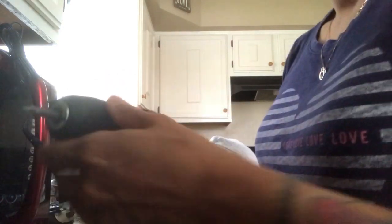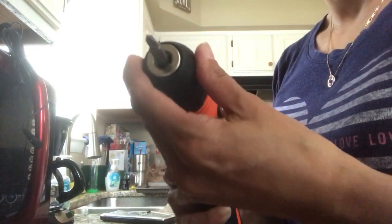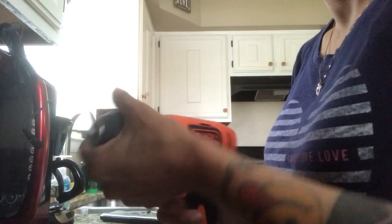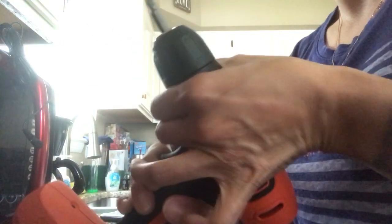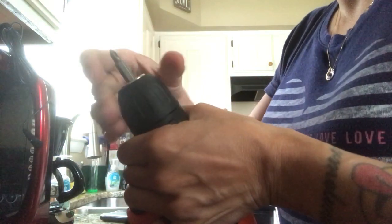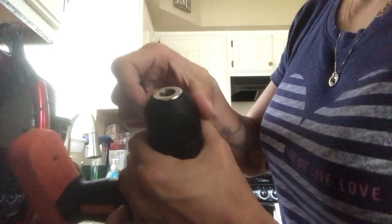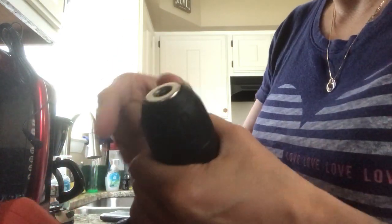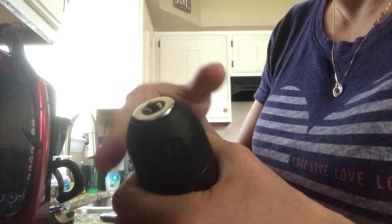Remember righty tighty — now the bit is very secure in here. If you want to change it because it's not the right size, you do the same thing: hold this part and lefty loosey to take it off. You don't have to twist a whole lot. If you keep going with no bit in there, you'll see how the clamp comes all the way out.